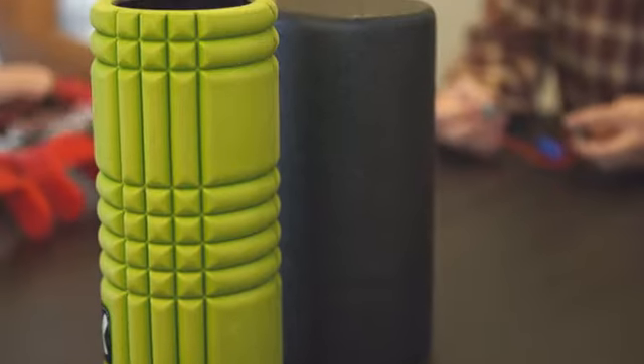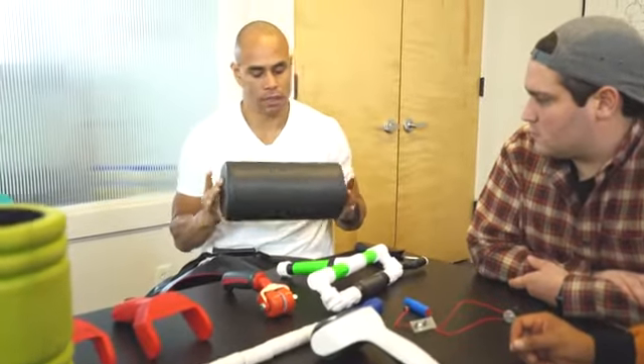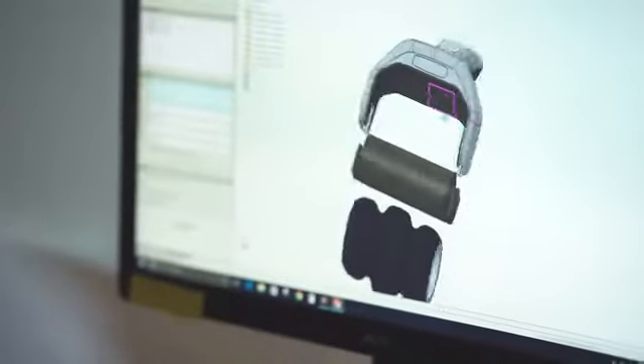There are a lot of other products out there to help roll out the larger extremities of your body, but getting on the ground and rolling around is a hassle. Until now, there really hasn't been anything to target the smaller extremities of your body that you can use with just one hand.